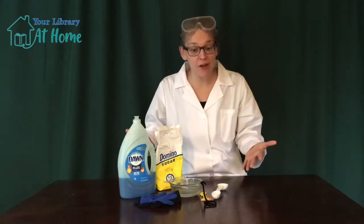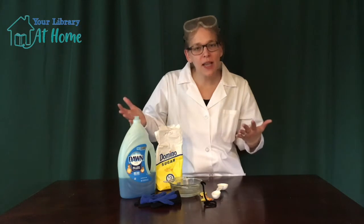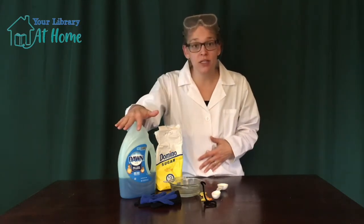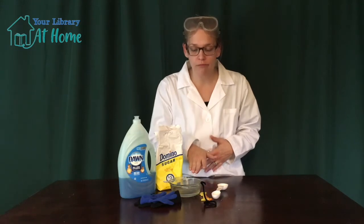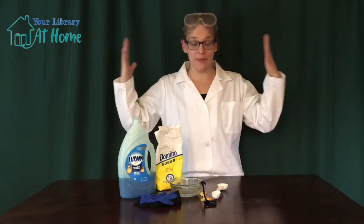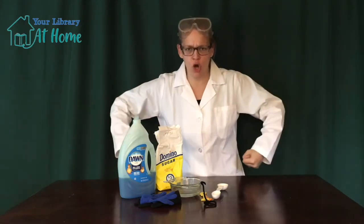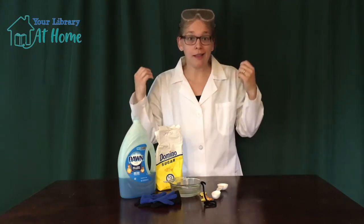Now that we have all our supplies, let's make a hypothesis about what we think is going to happen. When we add our dishwashing detergent and sugar to the water, are we going to get really big bubbles, really small bubbles, or super strong bubbles? Let's make some bouncing bubbles and find out.